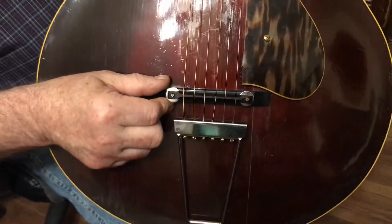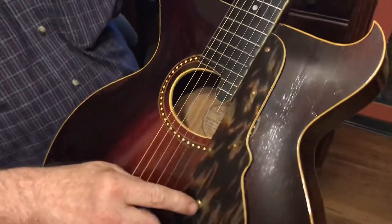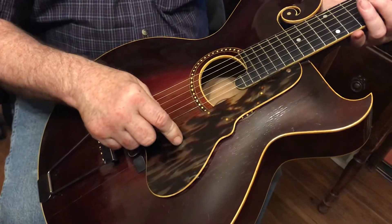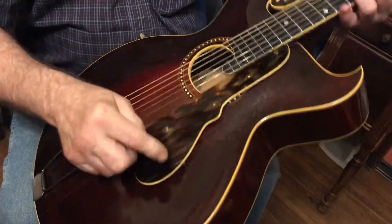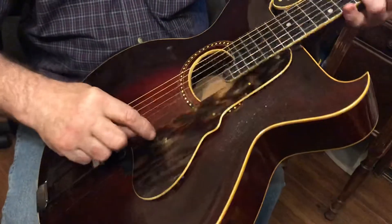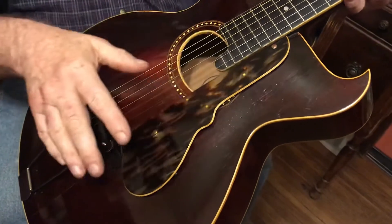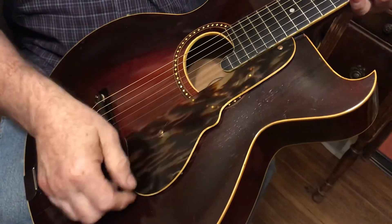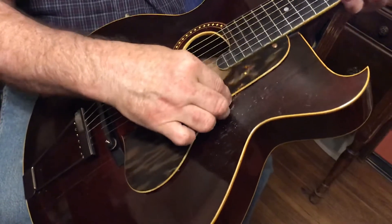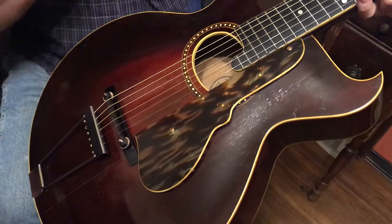This pickguard is off of a 1940s or 50s Epiphone or Gibson archtop. It's held on with two-sided tape and these screws are dummy screws — they're not screwed into the wood, there are no holes drilled. It can be removed if you want; it's on there pretty sturdy, but if you want to pull it off and do away with it, it can very easily be done.